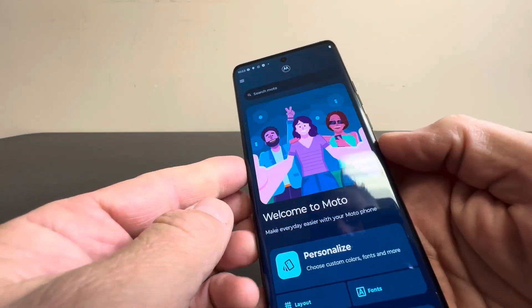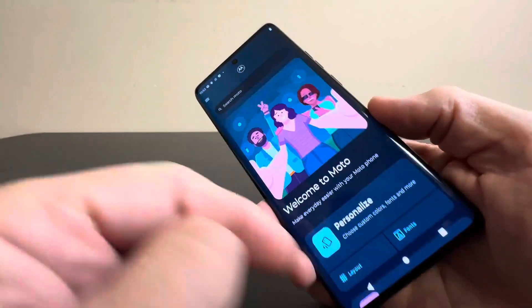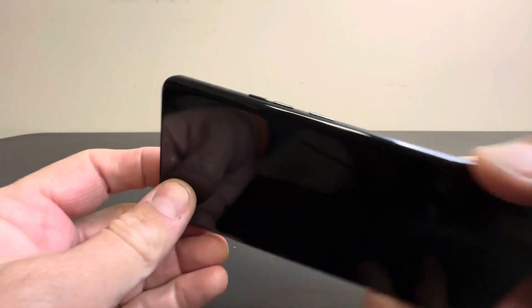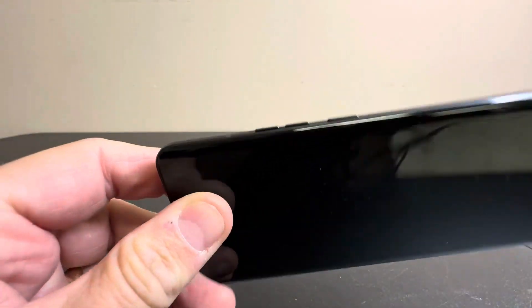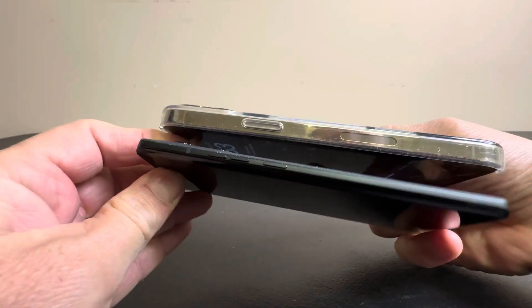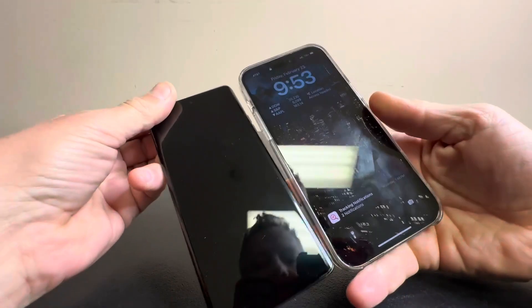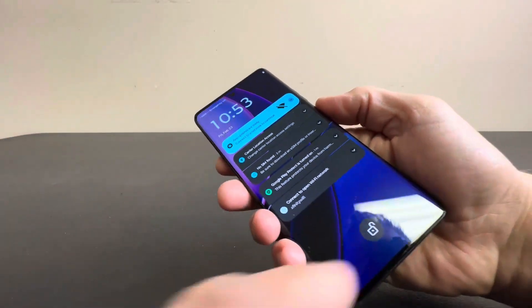This thing is just absolutely awesome. Definitely get yourself a Motorola Edge, you won't be sorry. I still can't believe just how thin this is. Here's a size comparison to a Pro Max — you can see it's thinner and about the same screen size. Very nice phone from Motorola so far.